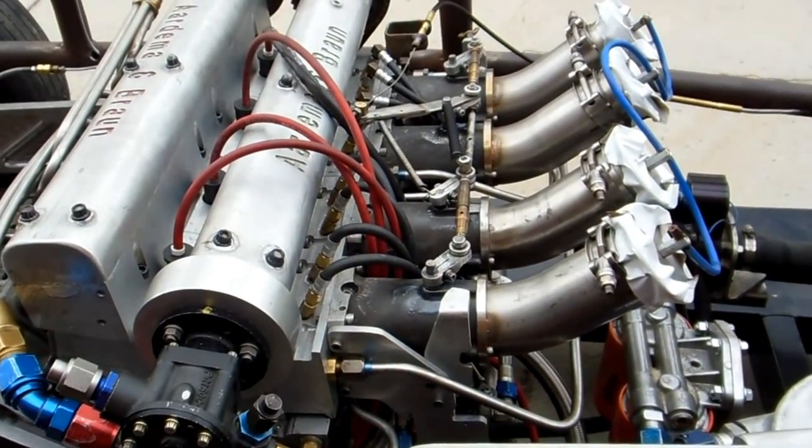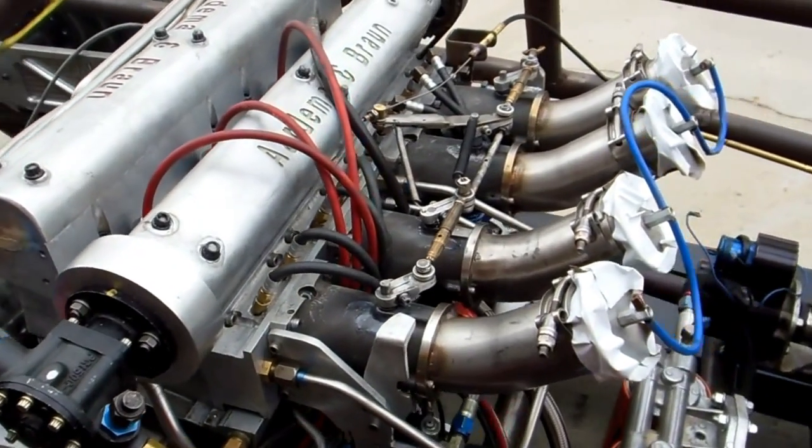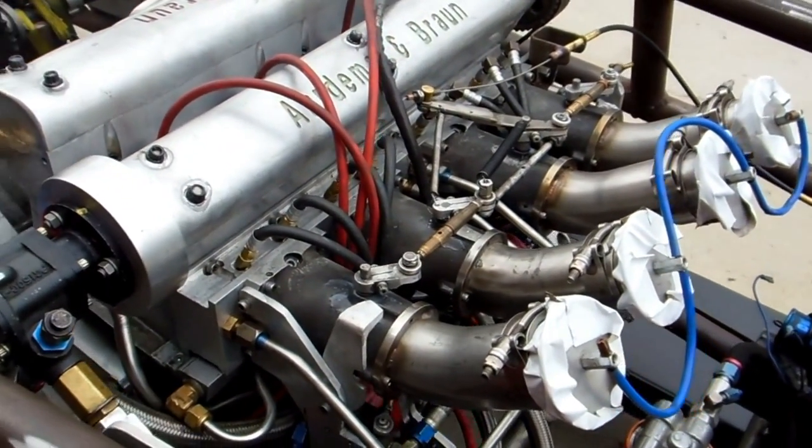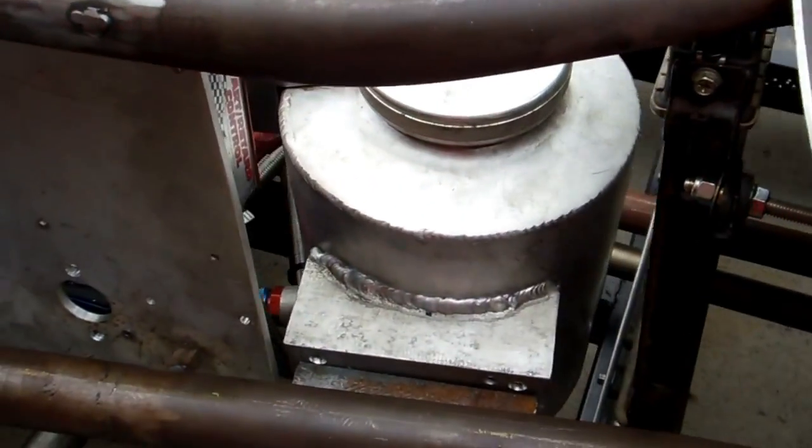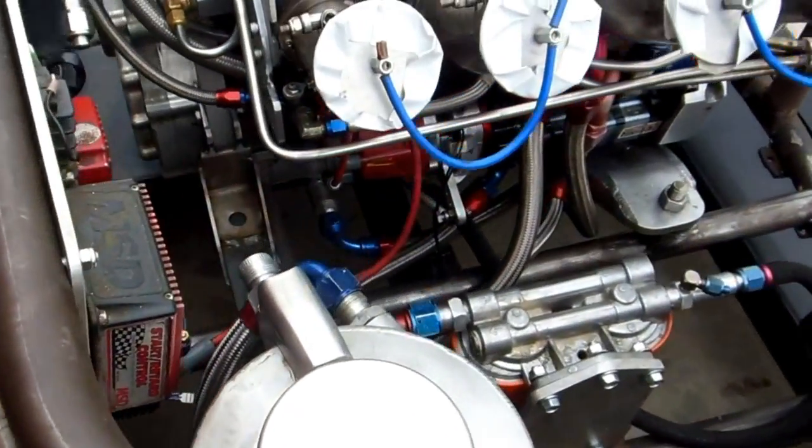The radiator, the mechanical injection — Hillborn. No computer allowed in this class. Uses MSD ignition, but no dry sump. Zero oil, and there's a water pump — right there.